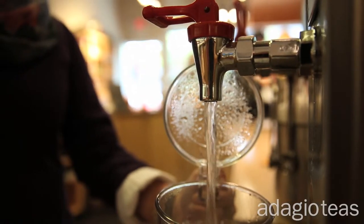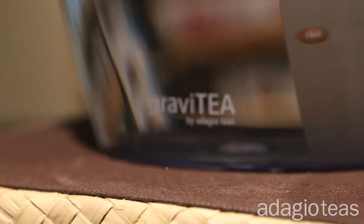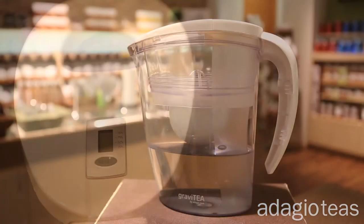Thanks for trying our teas. We want you to enjoy all and suggest following these simple rules. Good tea requires good water. Please use spring water or filter tap water using our gravity purifier or similar device.